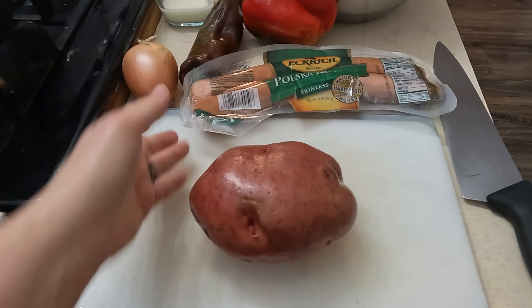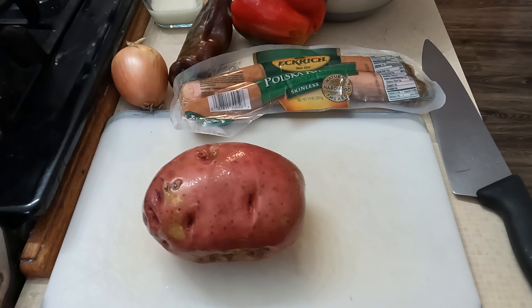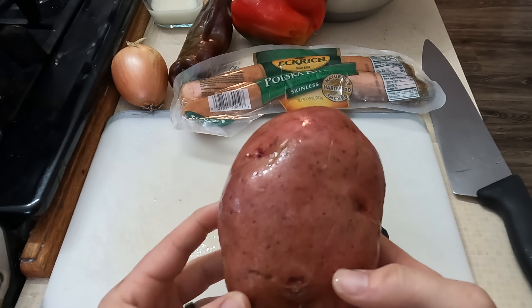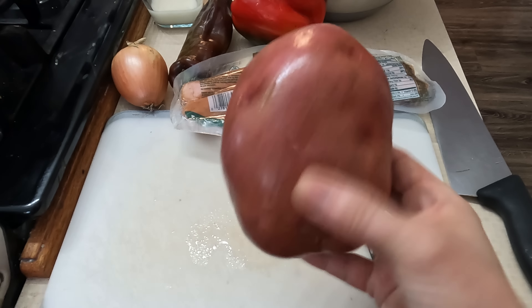First thing I'm going to do with this big potato is just take out my anger on it. Make sure you move your hand when you get that aggressive. So I'm going to go and zap this for about four minutes and then I'll check it. I don't know if I'm going to need another potato — this might be enough. We'll see. So let me go throw this in Chef Mike.